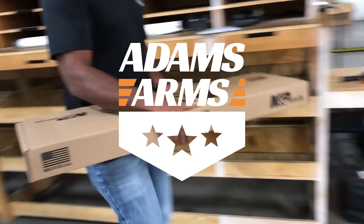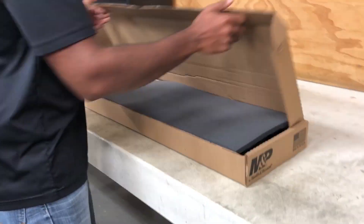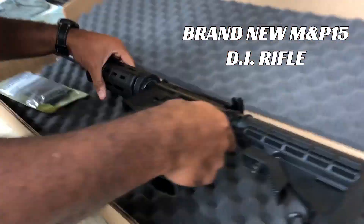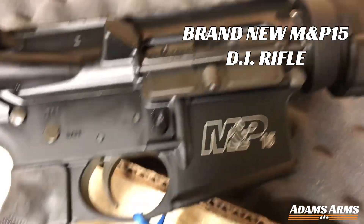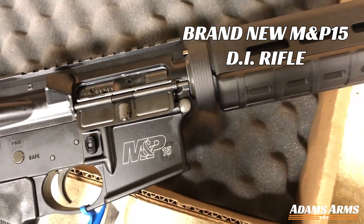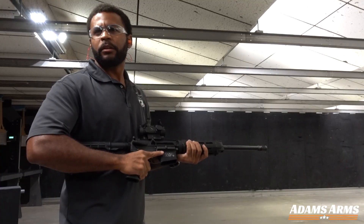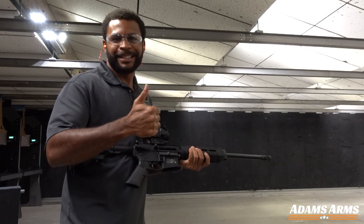Welcome to Adams Arms' second DI vs. Piston test. We took a brand new, in-box direct impingement rifle and converted it to piston. Our first test was shooting the rifle as is, out of the box.